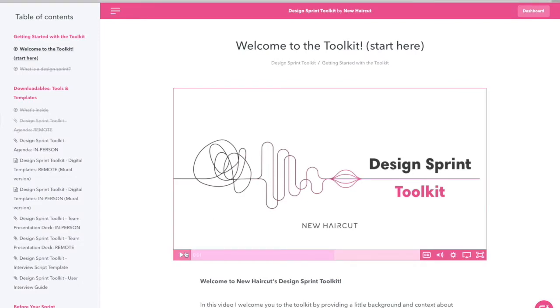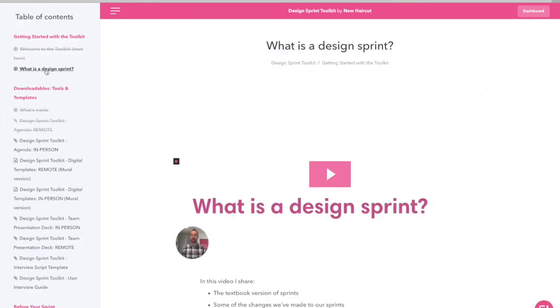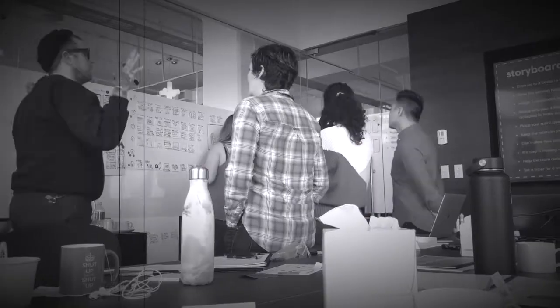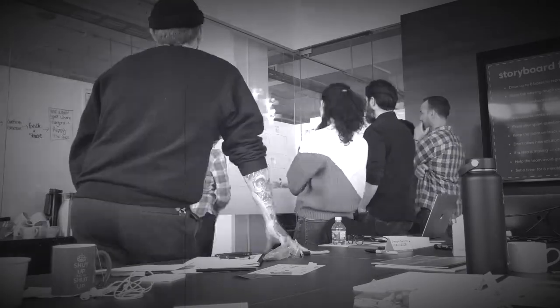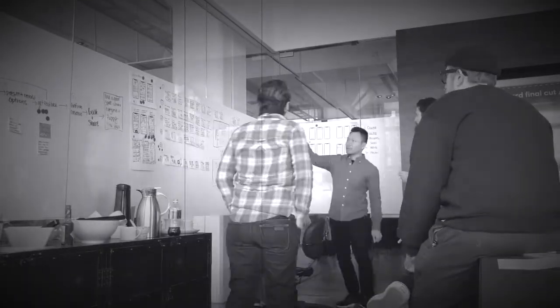Welcome inside New Haircut's brand new design sprint toolkit. This toolkit has been created over the course of dozens and dozens of sprints that we've run for the startup companies and enterprise-sized teams that we support. The reason we created this as a toolkit is because we realized the challenge with design sprint workshops and training courses only provide a lot of the theory. With this toolkit it's all the training plus the templates and tools, so that you can learn while applying all of the practices inside of the work that you're already doing.